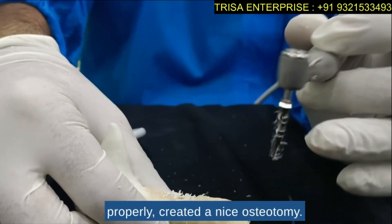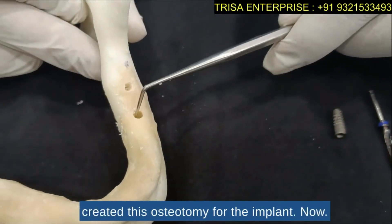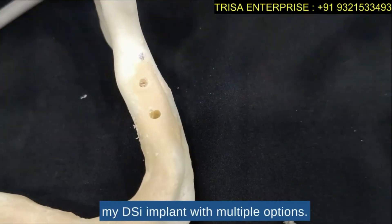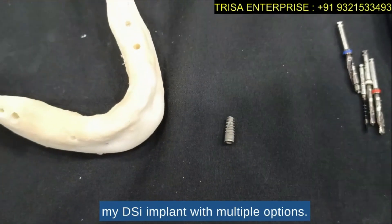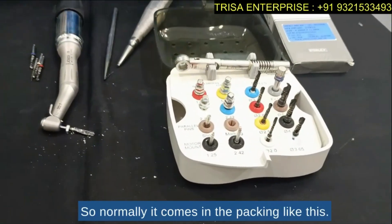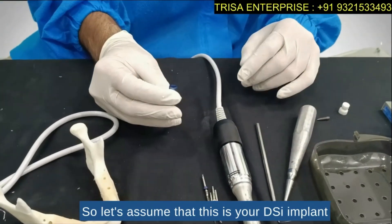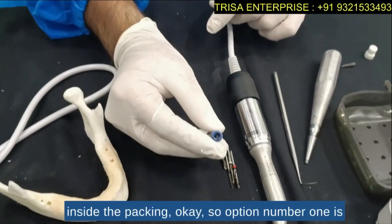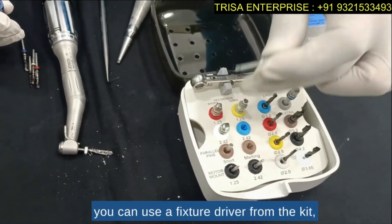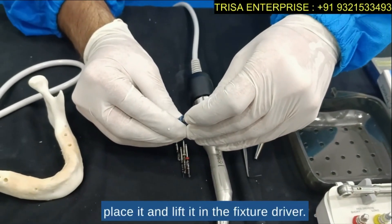So that depends upon your bone density. Once you have drilled properly and created a nice osteotomy — as you can see here, I have created the osteotomy for the implant — I now have the choice of placing my DSI implant with multiple options. Option number one will be to use this fixture driver. Normally it comes in the packing like this, so let's assume this is your DSI implant inside the packing. You can use a fixture driver from the kit and place the implant.